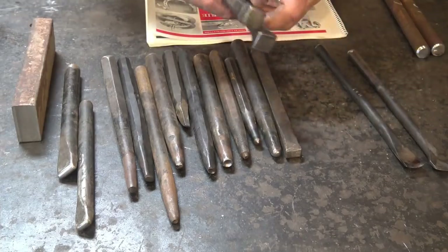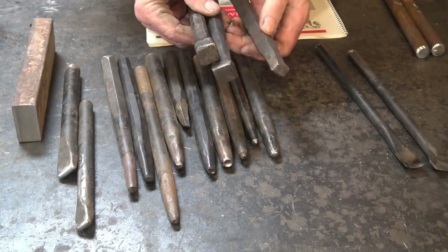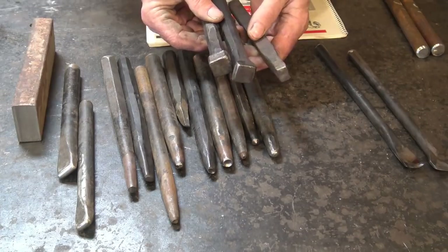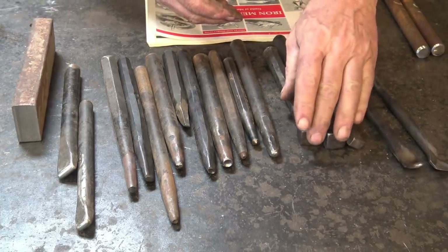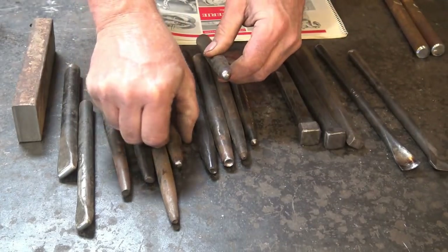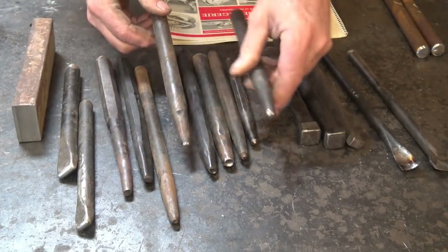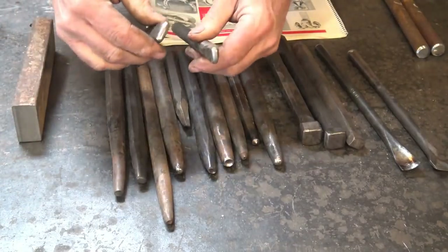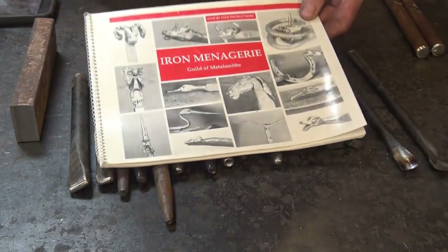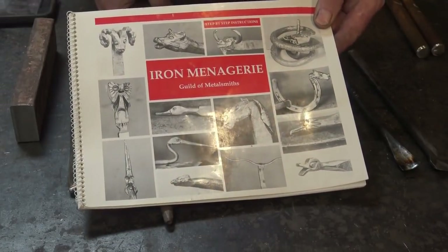If you need to work down inside areas like around the nose, you need to flatten things. Instead of swinging hammers you can use hand sets that are square or rectangular set tools. Ball nose punches or round nose punches come in very handy for a lot of things, as do various size fullers. A lot of tools like this and the way you can use them can be found in the book The Iron Menagerie from the Guild of Metalsmiths.